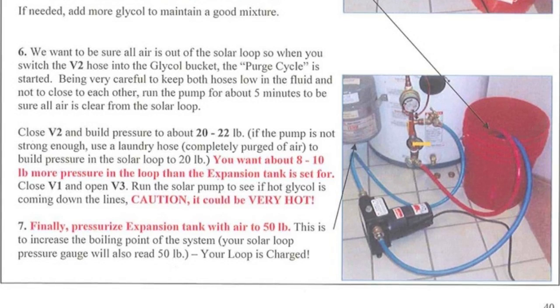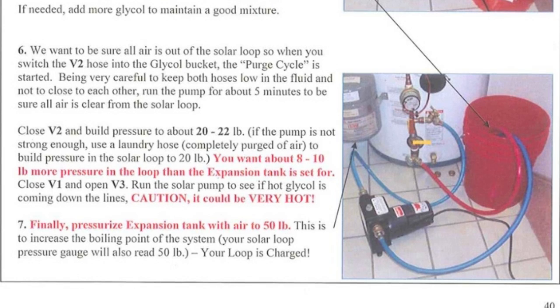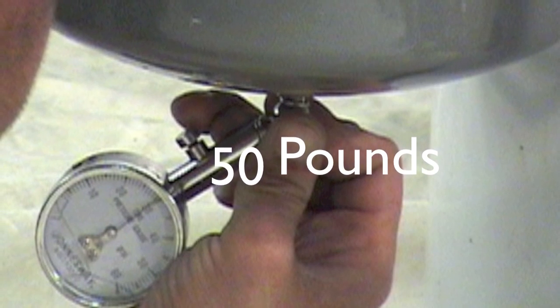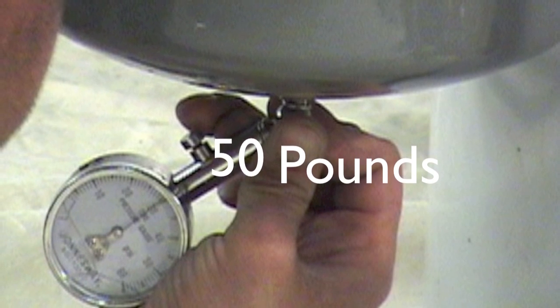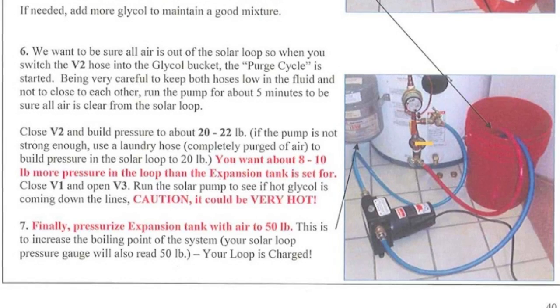Run the solar pump to see if hot glycol is coming down the lines. Caution: it could be very hot. Finally, pressurize the expansion tank with air to 50 pounds as read on your solar loop pressure gauge to increase the boiling point of the system. Your solar loop is now charged and ready for many years of operation.